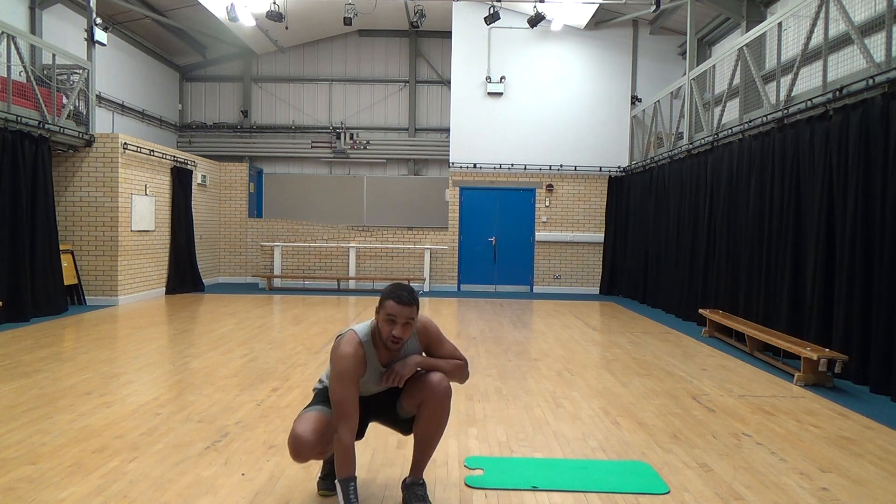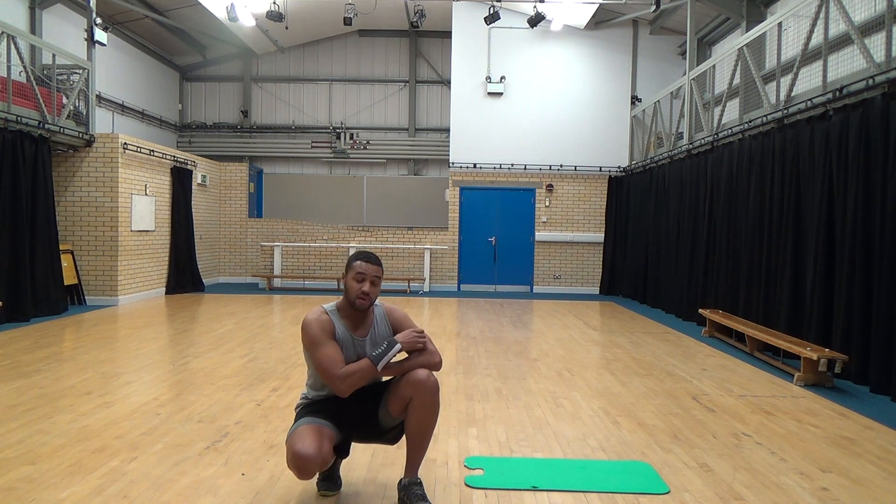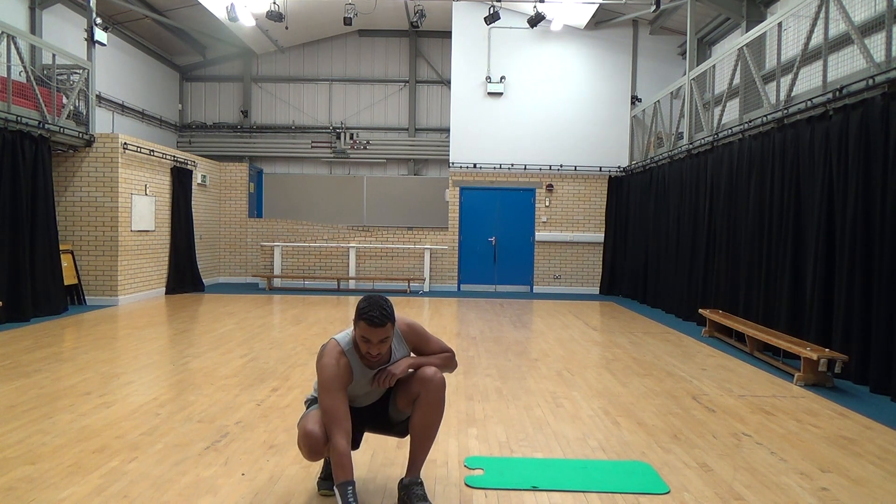And these are the cues: it's 45 seconds of the workout with a 15-second rest. If you need to pause it, feel free to do so, get some water on.